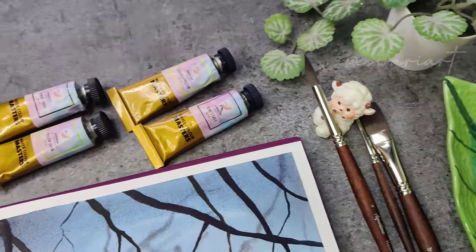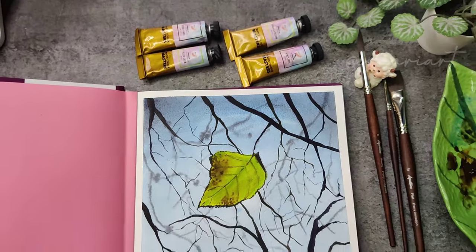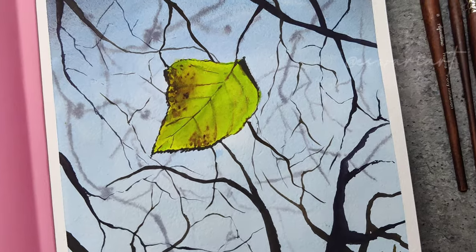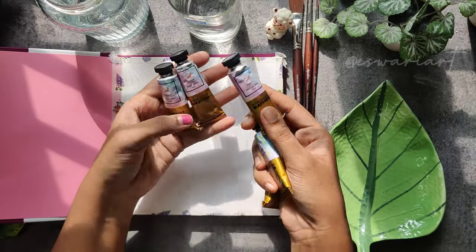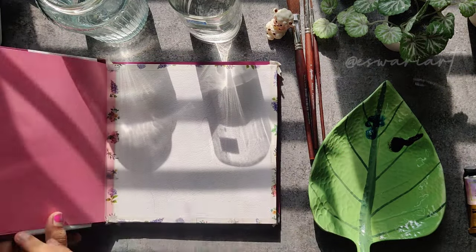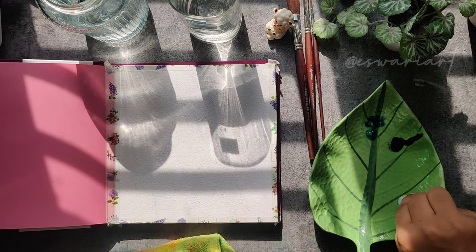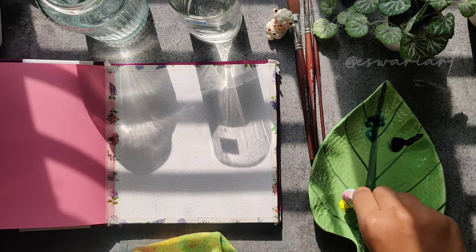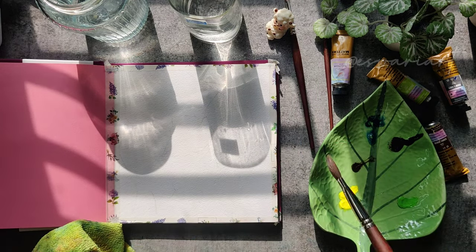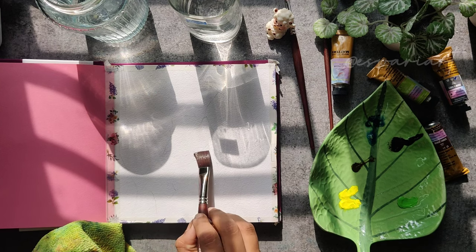Hello everyone, welcome to today's tutorial on Ishwari Art. This is what we are going to paint and learn how to paint using watercolors. I am using watercolors from Thovi — I will be listing all materials in the description section. This sketchbook is from Four Yard Tells, a square-size sketchbook made of 100% cotton handmade paper of 320 GSM.